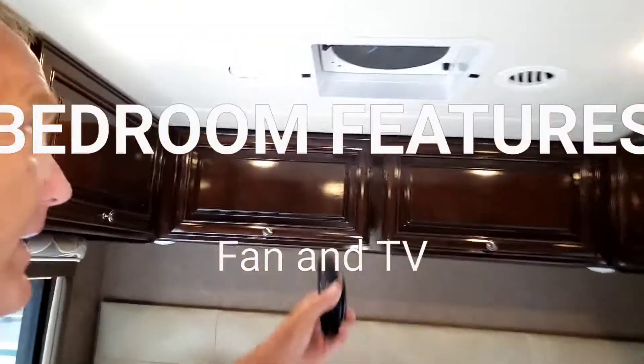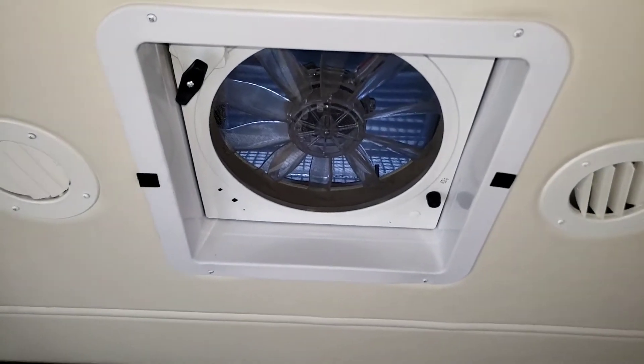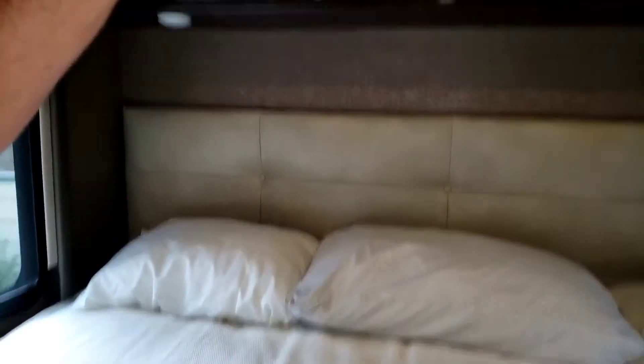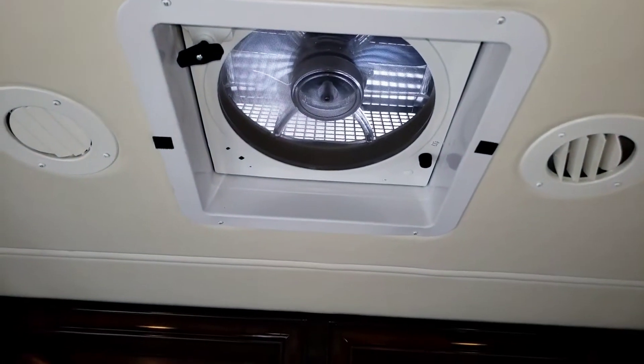The bedroom has a fan in the ceiling, and it is remote controlled, which makes it so much easier to turn on and off. You can set the speed or the temperature, and you can have that going while you're driving because it has a dome over it to protect it. It also has a rain sensor.